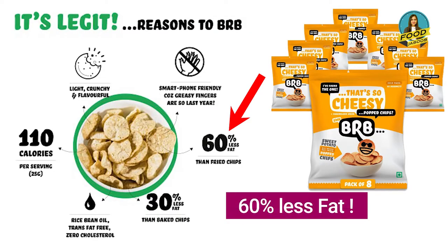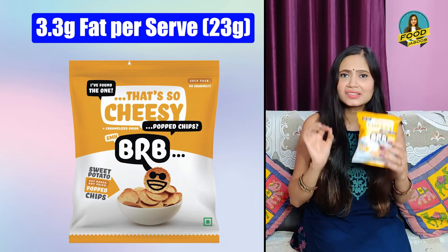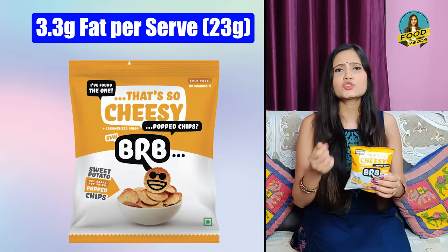The next claim is 60% less fat. Is it true? If you compare it with other chips, it is very low fat. If you take one serving of 23 grams, there is only 3.3 grams of fat, which is really permissible. So if you are eating chips, you can definitely offer children these chips.